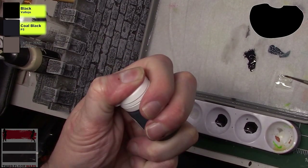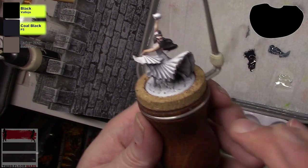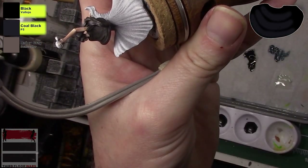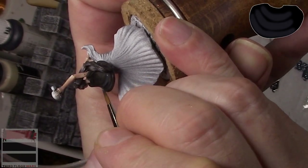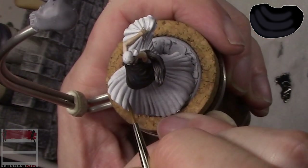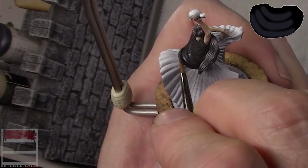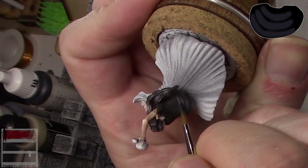I've already got some flow improver on the palette. The big thing here is we need this to look different than the hair. We're gonna go in and define the highlights on the folds of the shawl. I'm looking at an overhead light, and we're gonna cover about two-thirds of the Vallejo black that's already on there with this coal black. When painting black, the challenge is keeping shades and highlights while your shades can't go any darker than pure black.